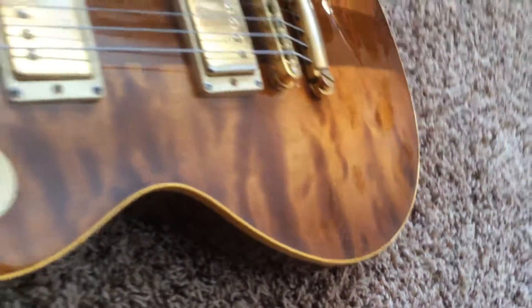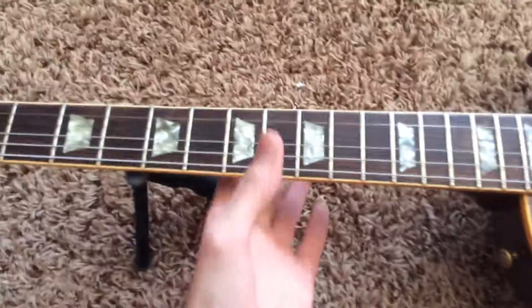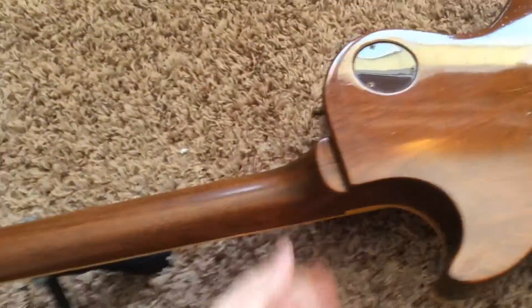Just a gorgeous top on this one. It was my first one, number 22 — the one that started my fascination and or addiction to the Spotlight Specials.